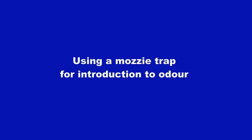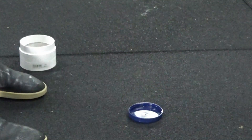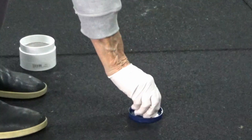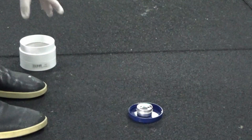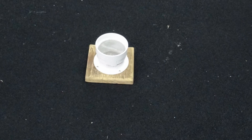Using a mozzie trap for introduction to odor. When using odor under a mozzie trap, I like to place a lid under the scent vessel to avoid contact with the ground. So I put the lid down, the scent vessel on top of that, and then the mozzie trap over that. I actually like to secure the mozzie trap onto a block to give it more stability.